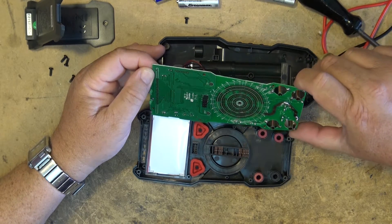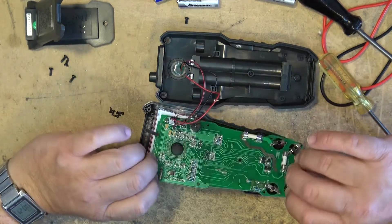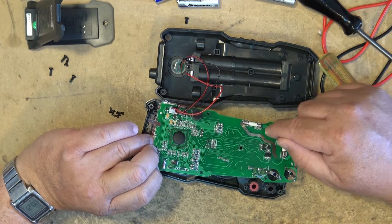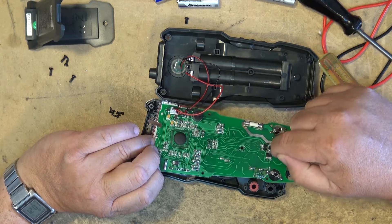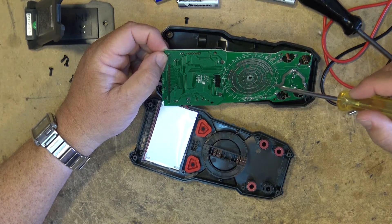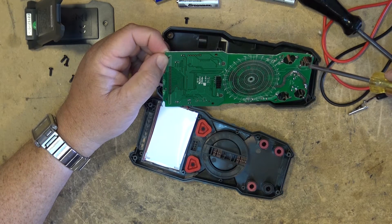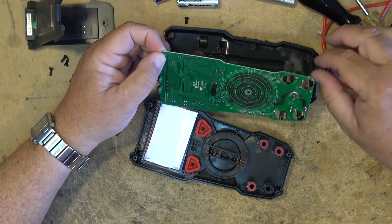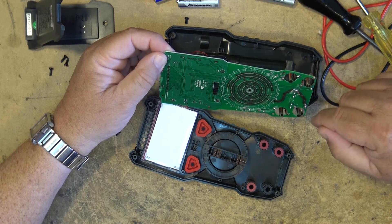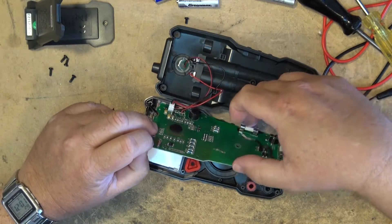Other than that, the soldering here doesn't look too bad. This is the high-current loop — it goes through the fuse, through this trace here, bonded through the board on the other side, so you've got multiple pass-through points to pass the full 20 amps through the shunt and to the common. If you go more than 20 amps the fuse should blow, but if you were to bypass that fuse and go more than 20 amps, this circuit would evaporate and the meter would be toast.